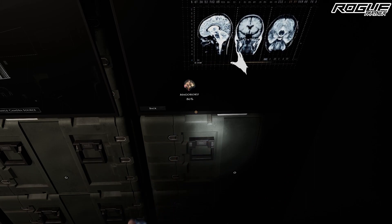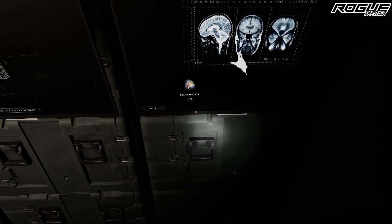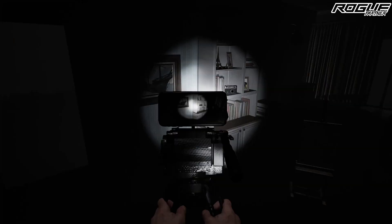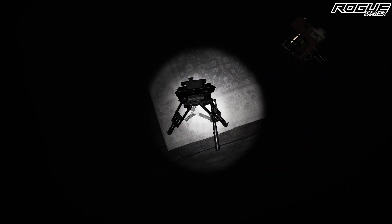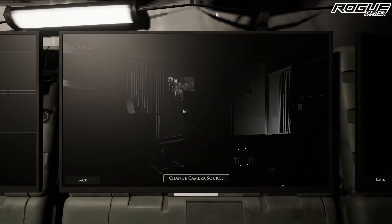Vanity pills do exactly what they say on the bottle — they restore some of your sanity when used. The tripod camera is a simple tool: place it down where you want, make sure it's facing the correct way, go back out to the tent, check the monitor, and you can see if there is any easel or ESG activity going on.